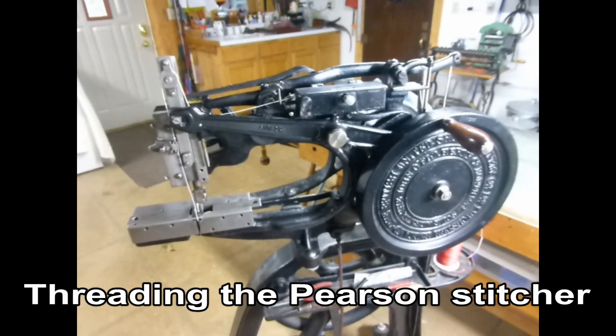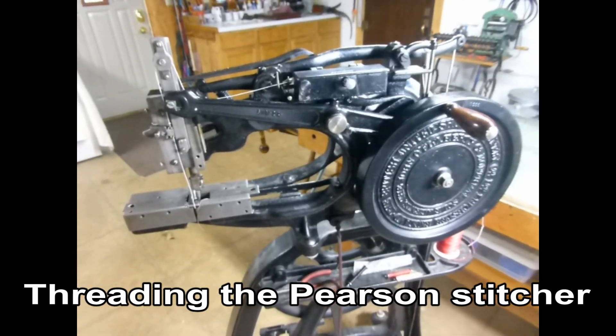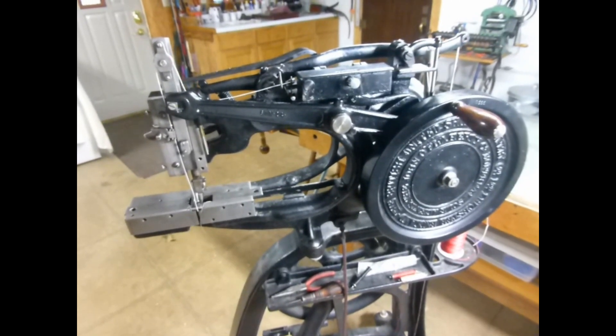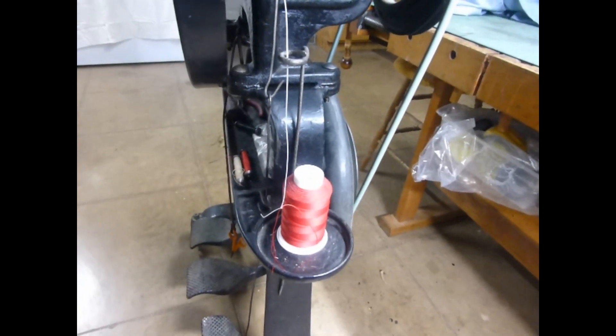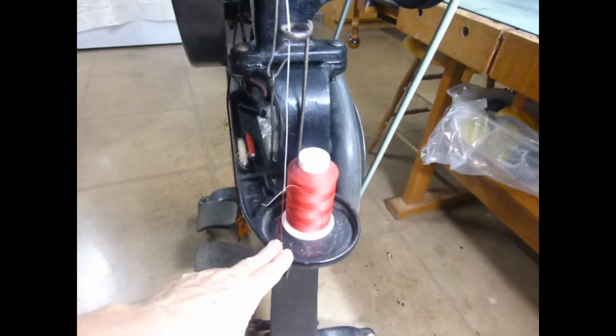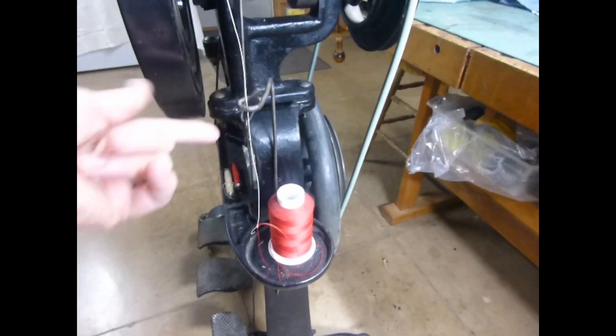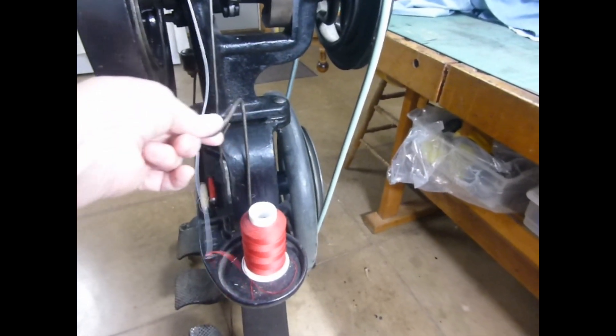I've had a question recently about how I thread my Pearson stitcher, so I'm going to show you today how I do that. The thread starts at the spool support — the spool just sits loosely on top of that — and goes up through a wire thread guide.